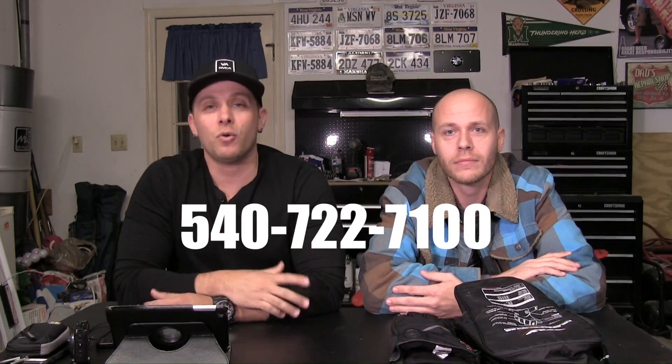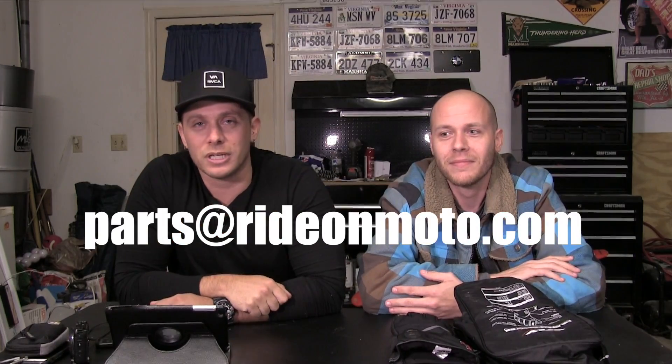If you've got other gloves you enjoy or products you'd like reviewed on the show, let them know in the comments. You can call or email Lance at the contact info shown on screen, both also linked below. Thanks for tuning in and they'll see you again soon.